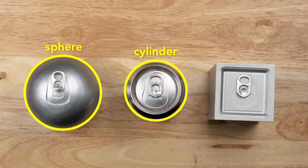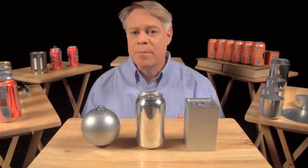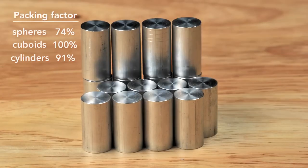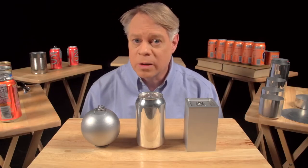From the top the cylinder is like a sphere, and from the side it's like a cuboid. A cylinder has a maximum packing factor of about 91% — not as good as the cuboid, but better than the sphere. Most important of all, the cylinder can be rapidly manufactured.